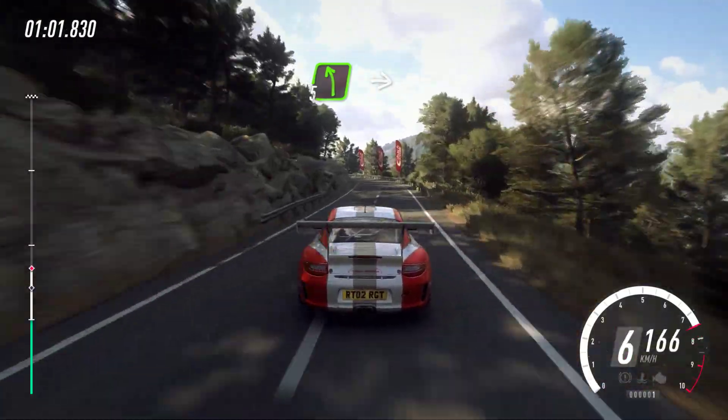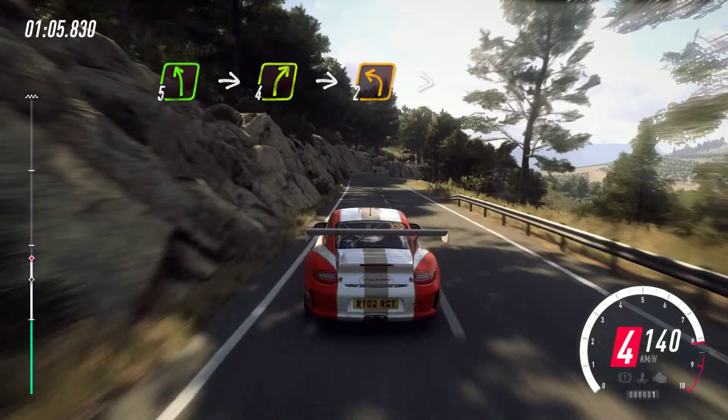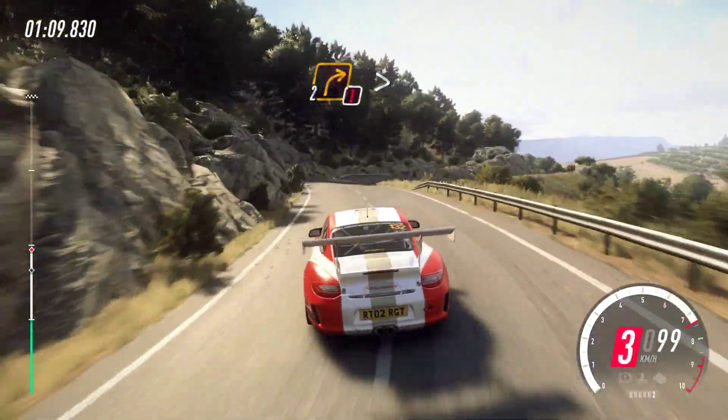5 left, extra long. Into 4 right. Into 2 left tightens. Into caution, 2 right tightens.